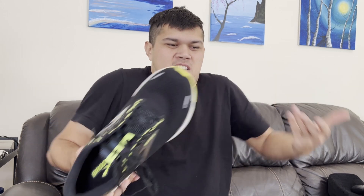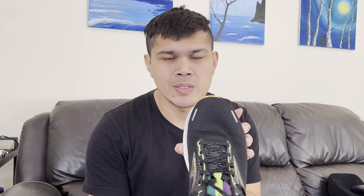Sometimes when I try on shoes it's like my feet feel like they're spilling over the edge of the shoe. I don't like that feeling, so the wide base of the Ghost definitely feels really nice for me and I quite enjoy that.